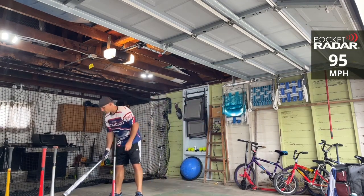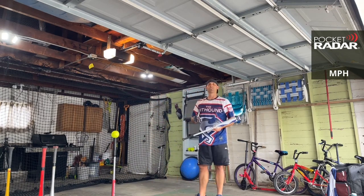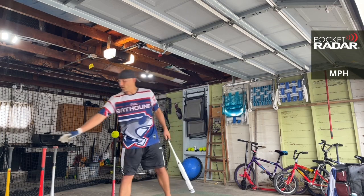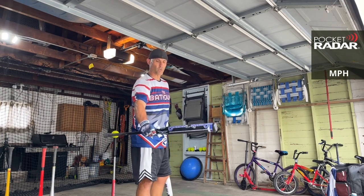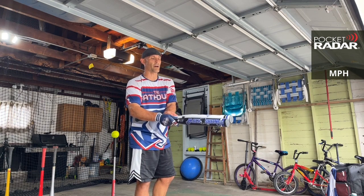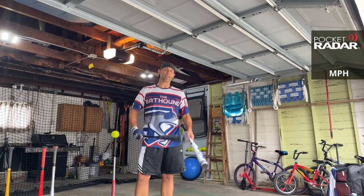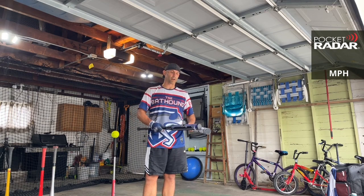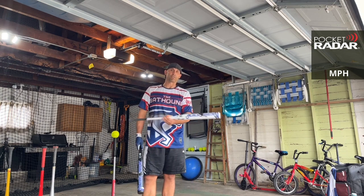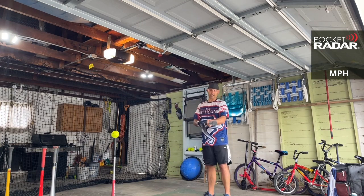95 miles per hour. This is the two-piece bat for ASA or USA only. This is the balanced version — there is an end-loaded model which has a half-ounce end load, but same technology, same outer barrel, same floating inner barrel. The balanced model is actually the same as the Fallout in terms of technology with the barrel and floating inner barrel. The Fallout is the mid-load, so you have the end-loaded option, the balanced option, or the Fallout which is the mid-load.